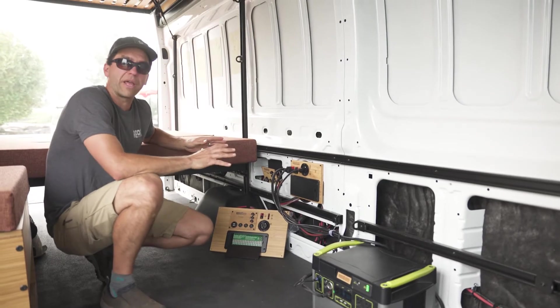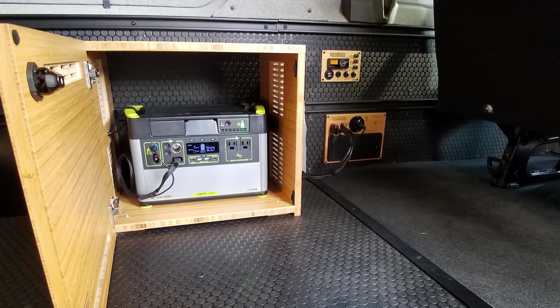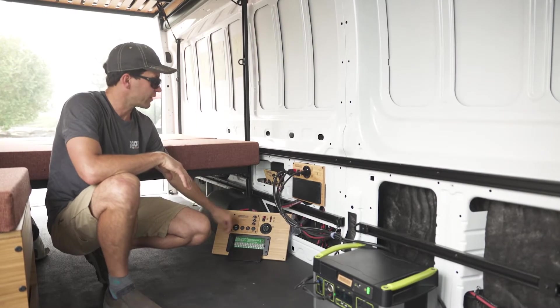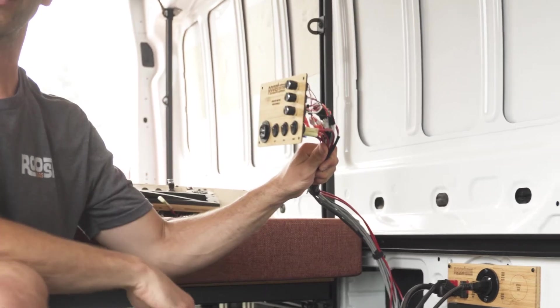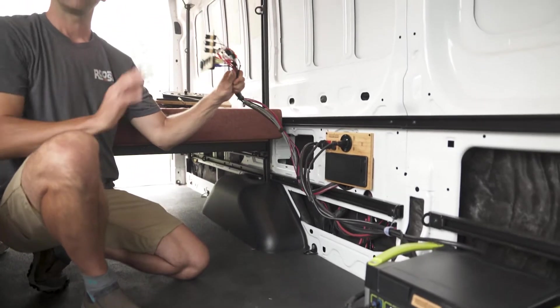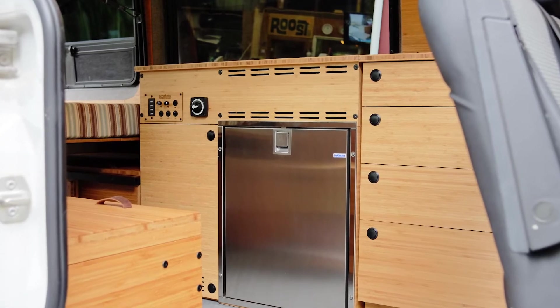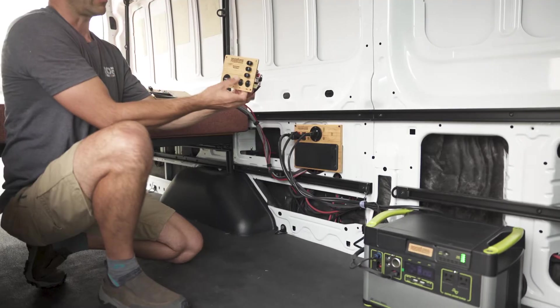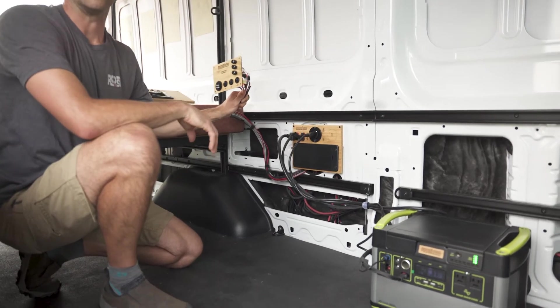Welcome to Roost Vans. This is our power panel system. We have this power panel installed on all of our core builds — our compact, our standard, and our switch plate. The switch panel can be pulled out and installed in front of the kitchen cabinet, giving you direct access to all your lighting, auxiliary, and heater.